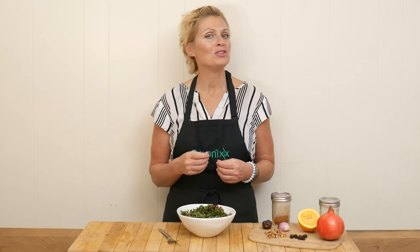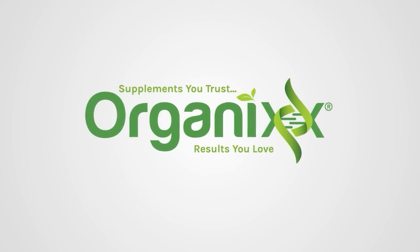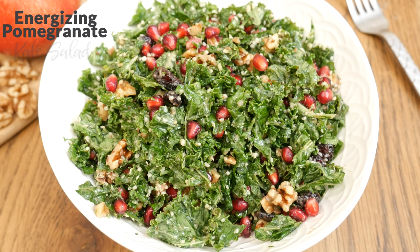Today we are making another healthy and delicious recipe that provides your body with nutrient-packed energy. Hi there, my name is Katrina. Welcome to The Organics Channel where we gather together in the kitchen every week to create delicious recipes to support you and your loved ones on your own unique journey. Today we're going to be making an energizing pomegranate kale salad.